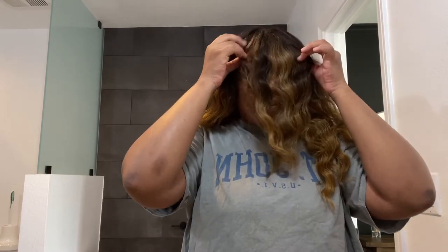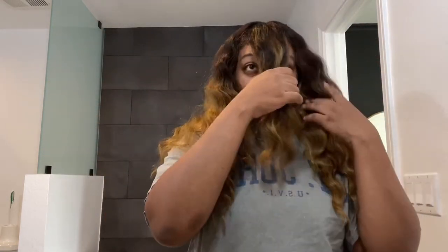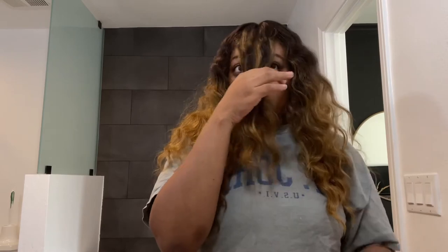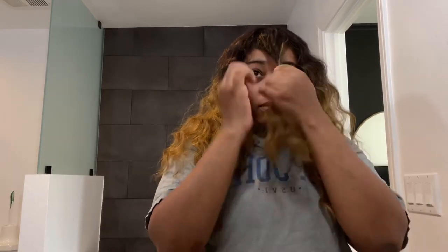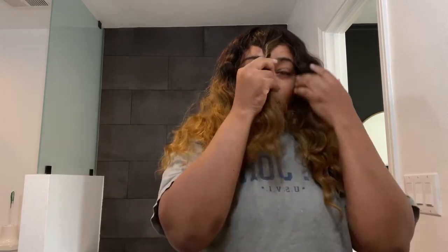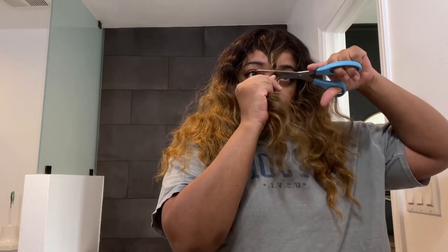For the cons: the wig is not very full. Some people might not like that, but personally I thought it was okay. That's really the only con I have — other than that, the hair has been easy to maintain and keep up with. It's simple and easy.